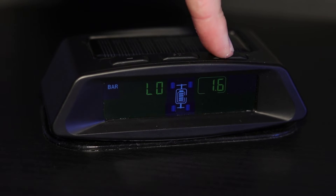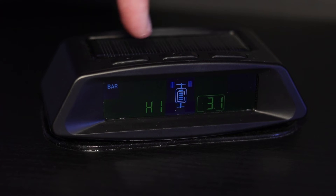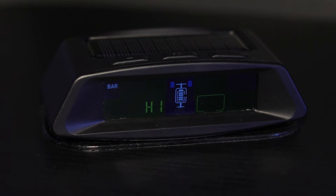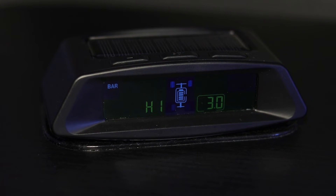Press the plus button to go to the next setting. This option of the settings menu allows you to change the high pressure alarm for the rear tires. To change this setting, press the set button once. Use the plus or minus button to select the pressure for the high pressure alarm. To save the changed setting, press the set button once. The high pressure alarm will sound when the pressure exceeds the set pressure warning.